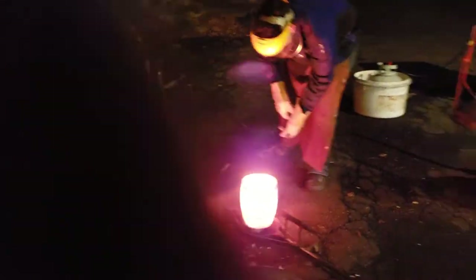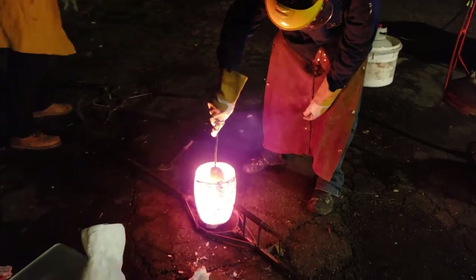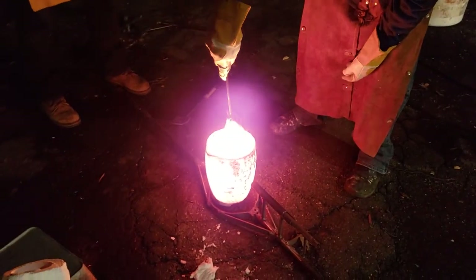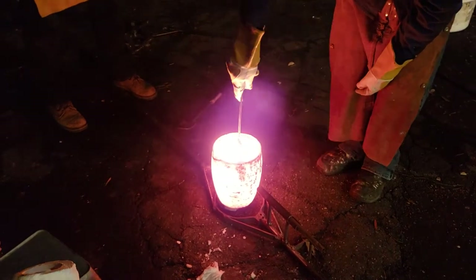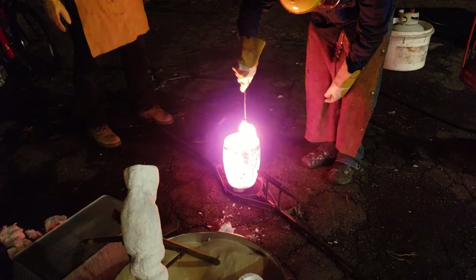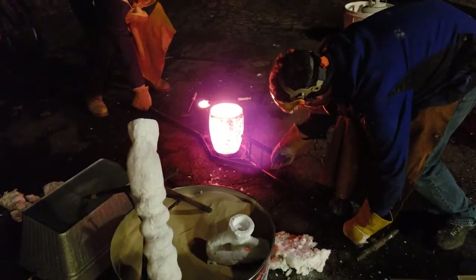There we go. Just fucking open. I can use it, by the way. We've got to pull this. There's not much slime, eh? There. Pick it up halfway so I can lock it.